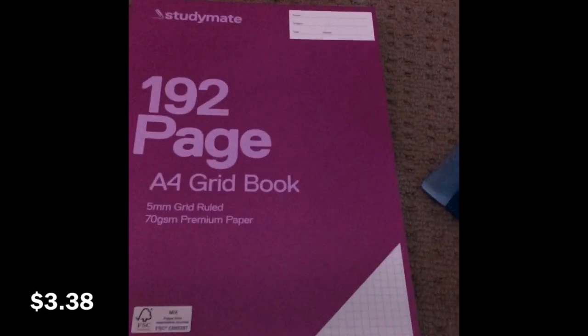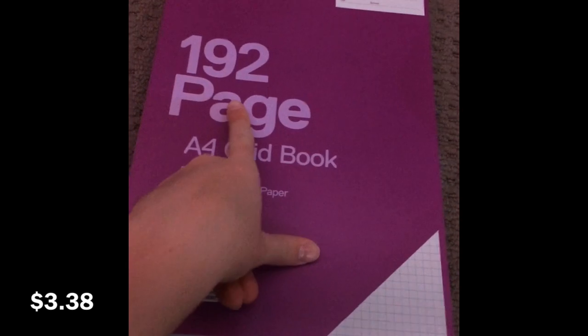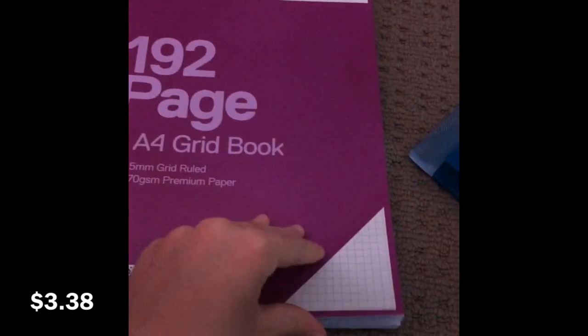All the others are just flat, whereas this one has that side pocket. Inside I've just put my maths book. I'll show you my maths book as well — it's just a 192-page grid book.